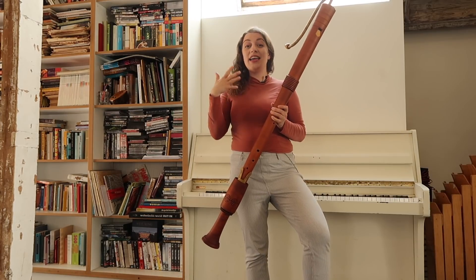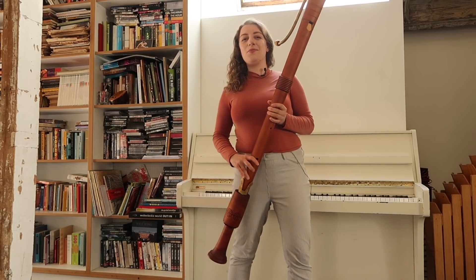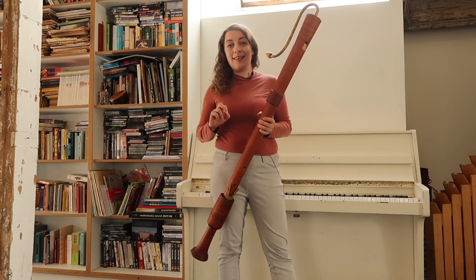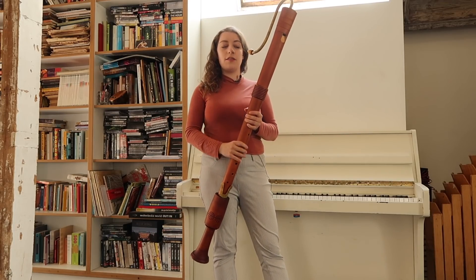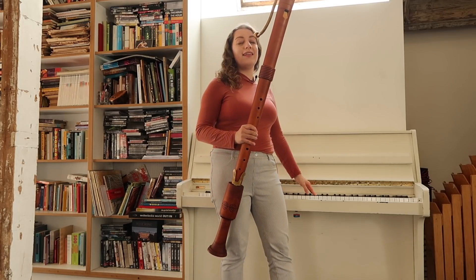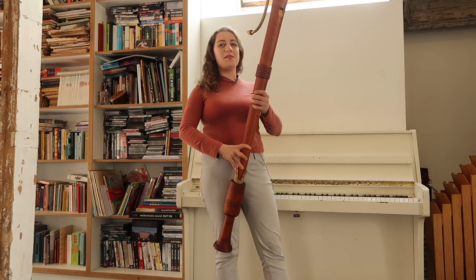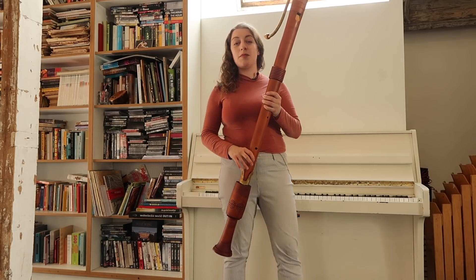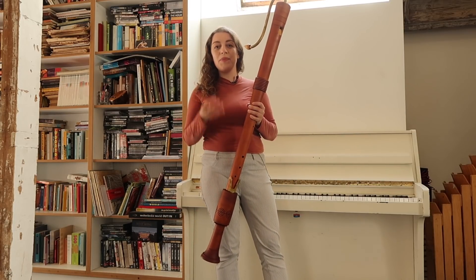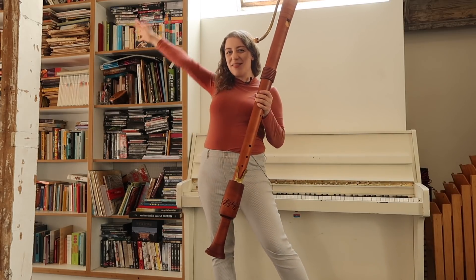Here I have a Renaissance C bass. Those of you with keen ears will notice that this is actually in Renaissance pitch, 466 hertz — so the A comes out a semitone higher. This beautiful Renaissance bass was built by Adriana Brokink, recorder builder, and is part of the consort owned by Block 4, the quartet I'm playing with at the moment.